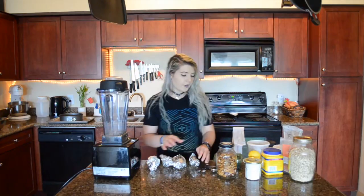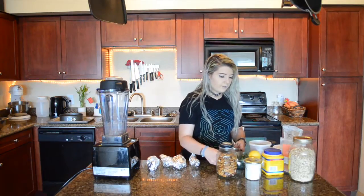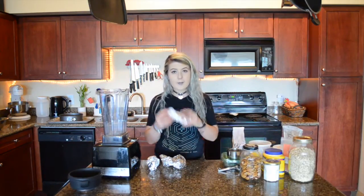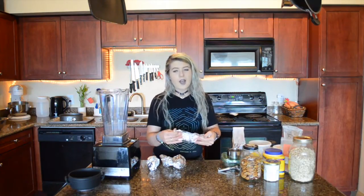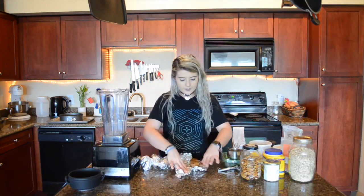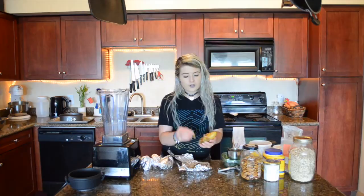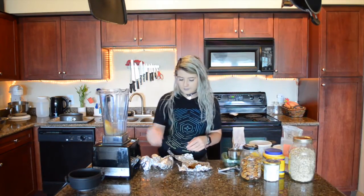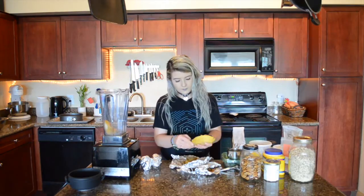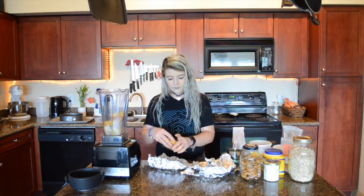I already roasted the potatoes earlier and have had them cooling in the fridge — they're still a little warm. What you want to do is wrap each potato in foil and stick it in the oven at a high temperature; I did mine at 425 until they were nice and soft. Then we're going to open these up and peel the skin right off — it's already separated away from the flesh. Super, super easy!